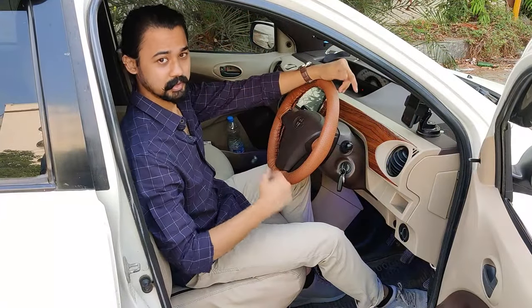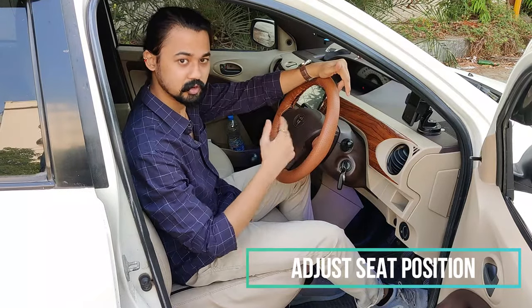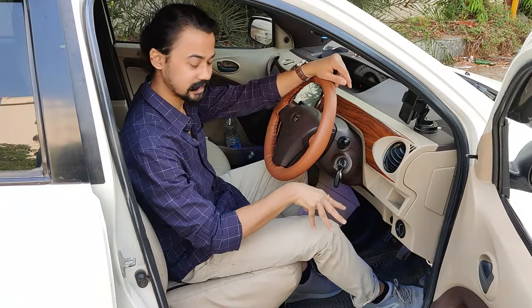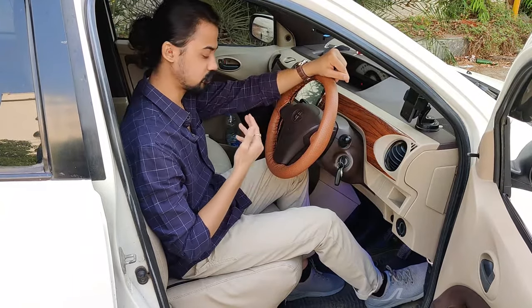After that, what should your seating position be? How much distance should there be between you, the steering wheel, and your seat? The first thing is that you have to adjust the seat to a position where you are slightly bent forward, and you can easily operate the accelerator, brake, and clutch.